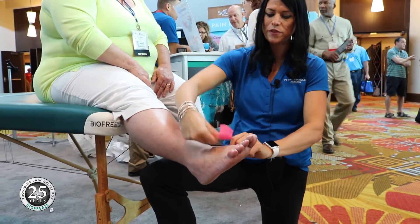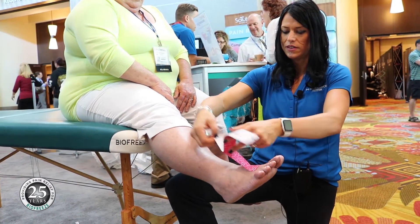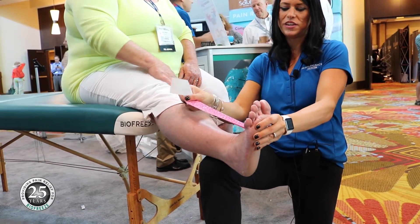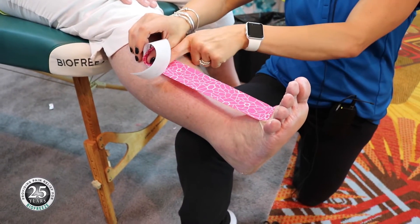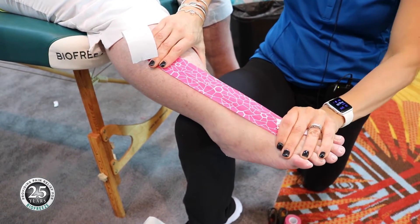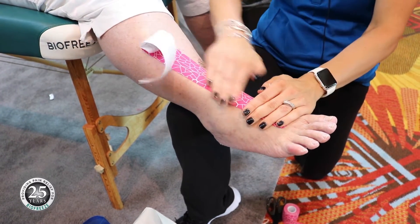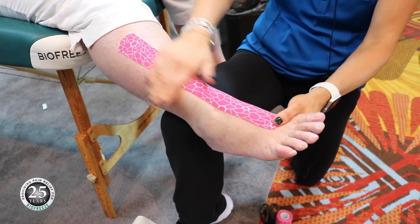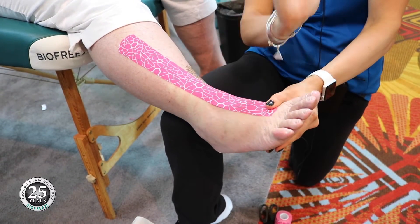A piece of tape goes on the top of the foot with no tension. We then ask the patient to dorsiflex as much as she can and hold that position. We apply about 25% tension in the tape, but there will be a high amount of tension on the skin once she goes into plantar flexion — meaning bends the toes forward. At that point, rub it in with your hand. This biomechanical correction will give her a little more dorsiflexion when walking.